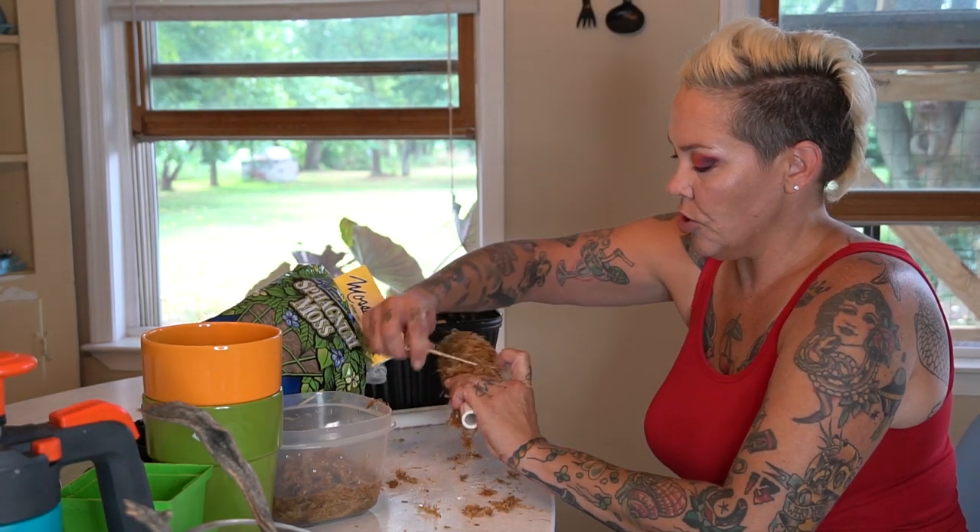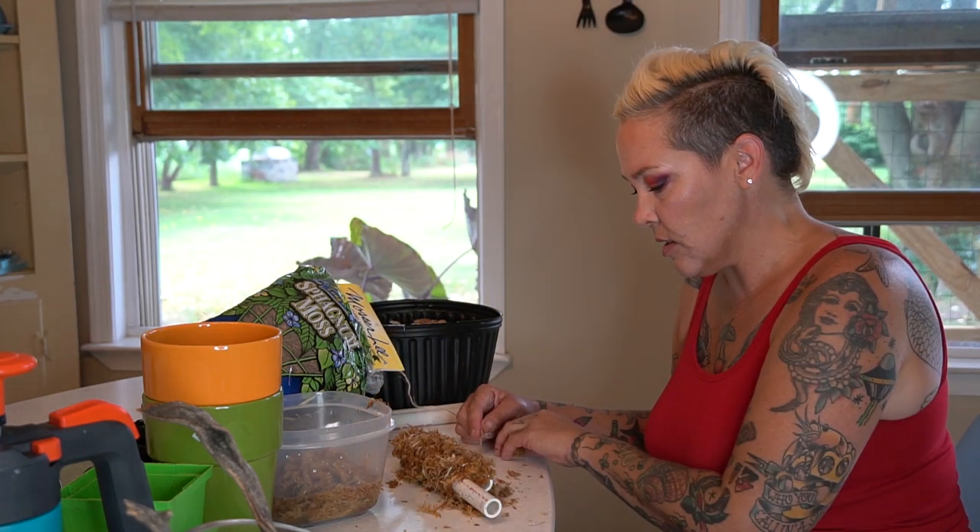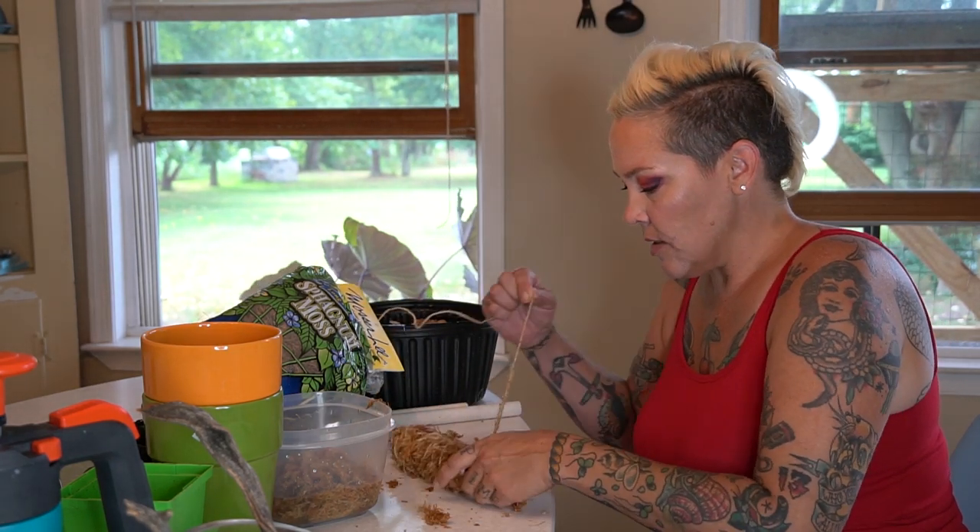Whatever you like is what you should use. I prefer to avoid things that utilize dyes — I kind of like things simple and easy.